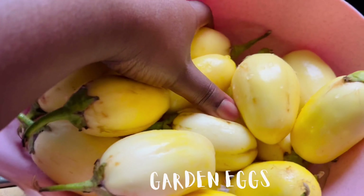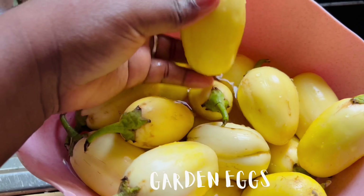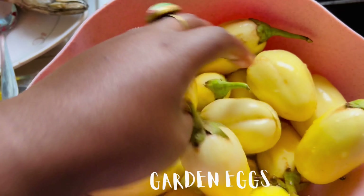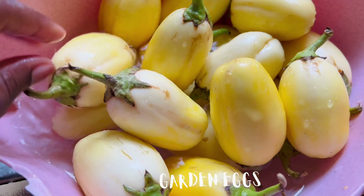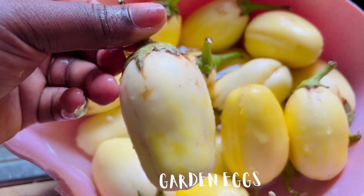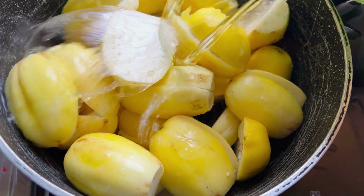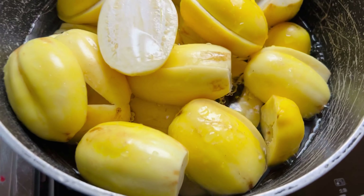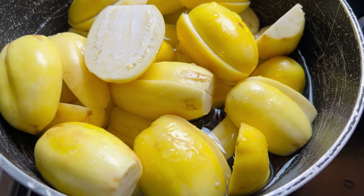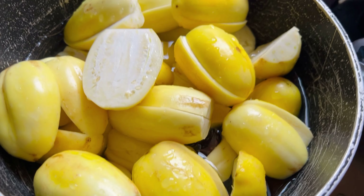This is a beautiful garden egg stew. We are going to use all washed garden eggs. We are going to cut all the heads off, cut them into two, check if there are any worms or any insects and take them out, and we are going to boil this.